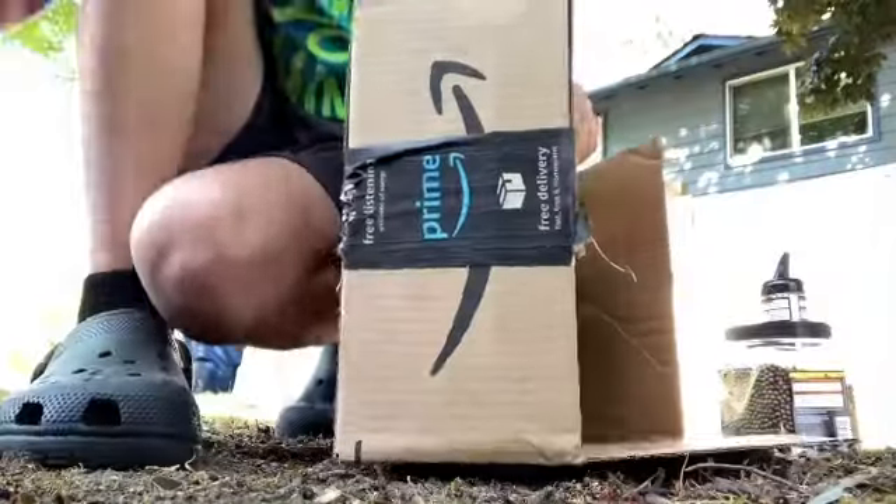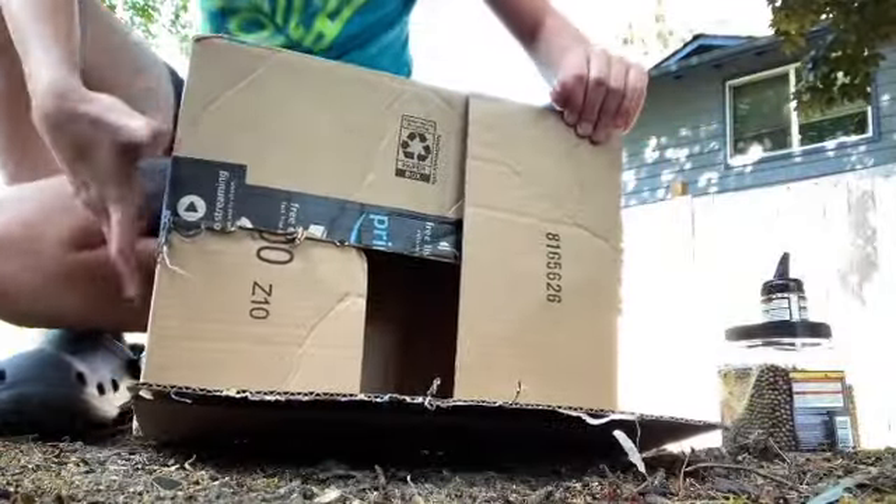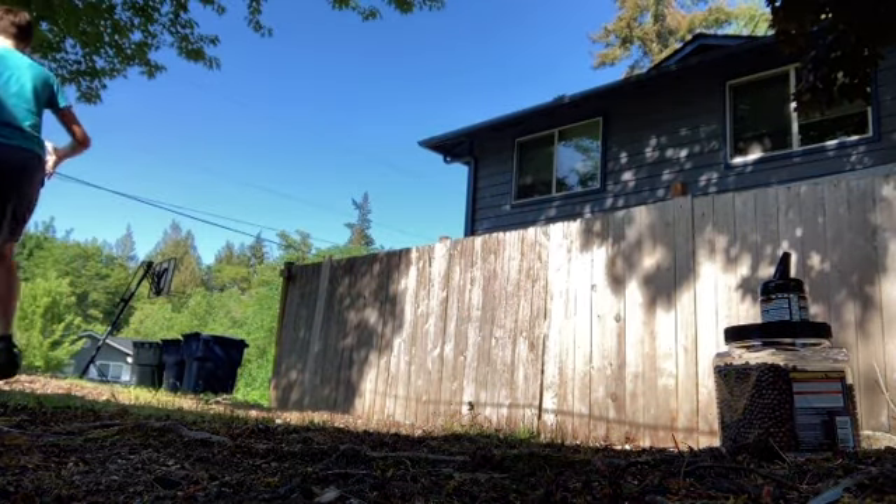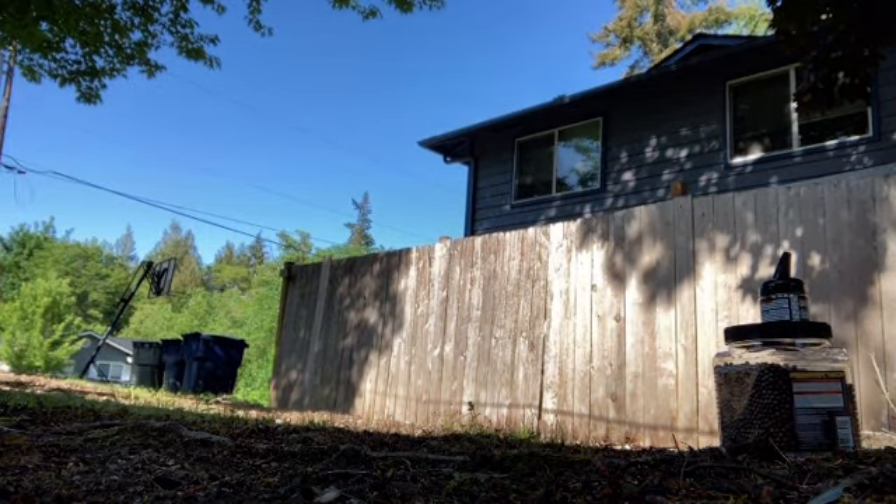I'll see you guys when I'm outside. Okay guys, I just got outside. I'm just using the box it came in as a target. This is my thick cardboard for the test.